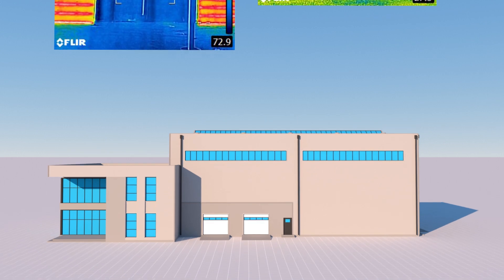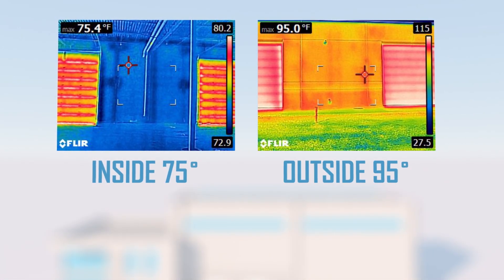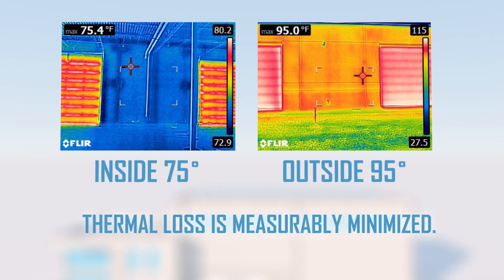Our thermal imaging assessment conducted in late summer on a new building without an operational HVAC system demonstrates the energy efficiency of a building utilizing TIPS. Thermal loss is measurably minimized.